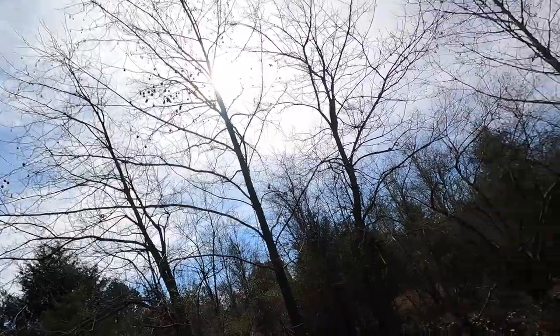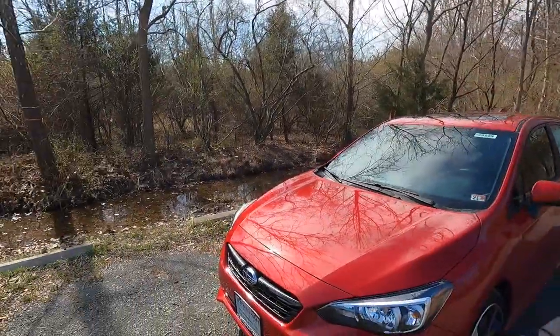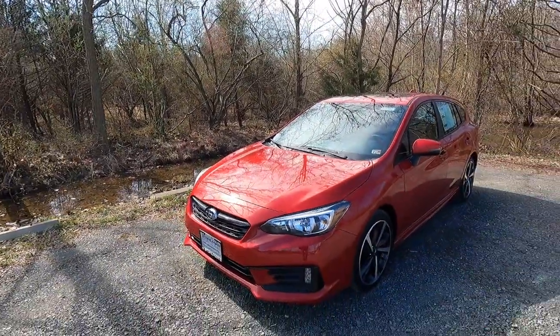But with that said, let's get into the video. It is a beautiful day in mid to late February here in Virginia — we got blue skies, the sun is out. It's just a tad bit chilly because we do have a wind blowing from the west. But let's jump right into the video and talk about the exterior and performance.